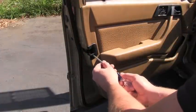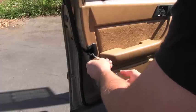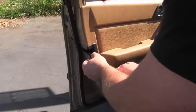I will continue with removing this plastic part of the trim. This is the Phillips screw.